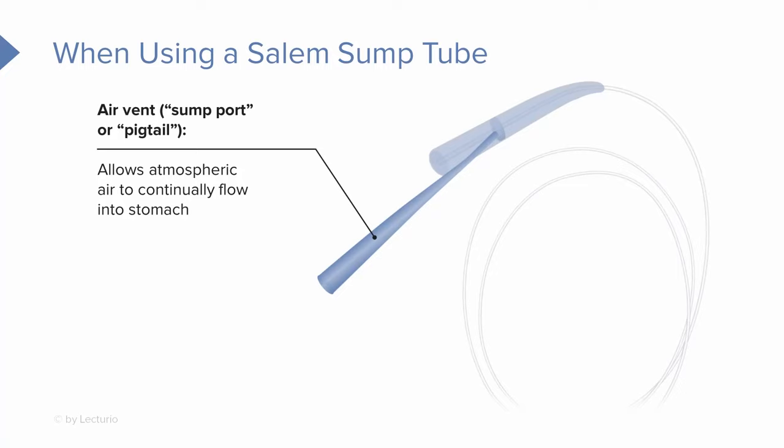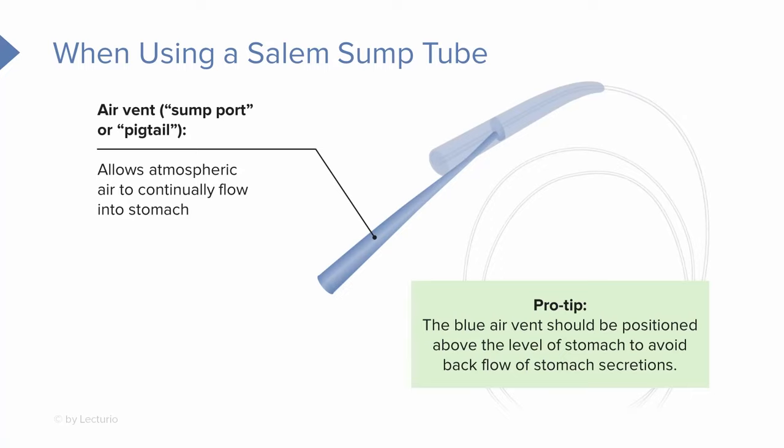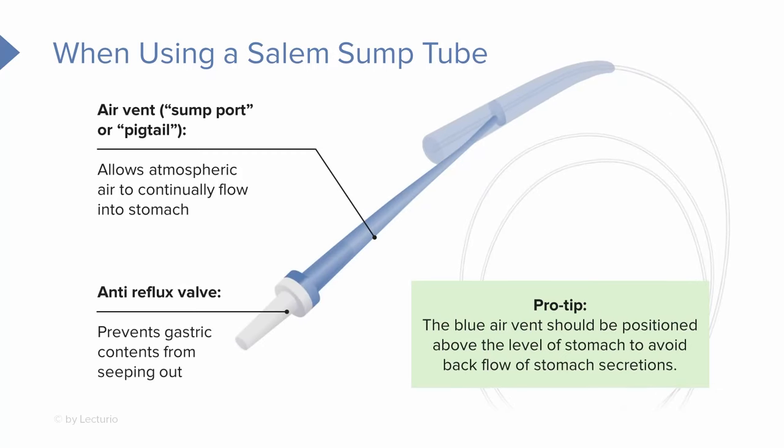We don't connect the air vent to suction or use it to flush liquids — nothing goes down that air vent. A great pro tip: the blue pigtail or air vent should be positioned above the level of the stomach to help avoid backflow of stomach secretions. Many times we're going to use an anti-reflux valve, which is attached to the blue pigtail to prevent gastric contents from spilling out.